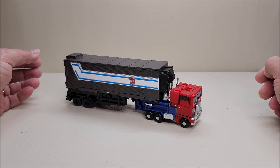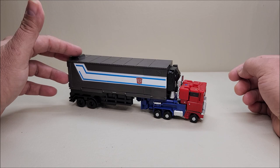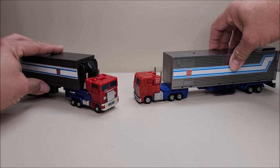The truck mode is approximately four and a half inches long, about two and a half inches tall. The trailer is about six and a half inches long — seven inches if you include the jetpack mounted to the front of the trailer — making for a combined length of about eight and a half inches. It's a pretty neat legends-size Optimus Prime.